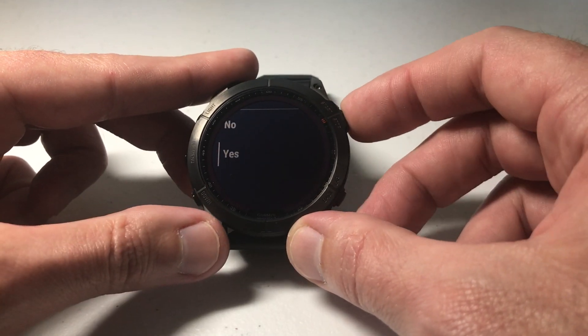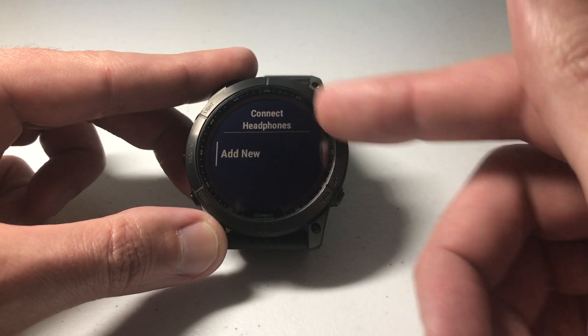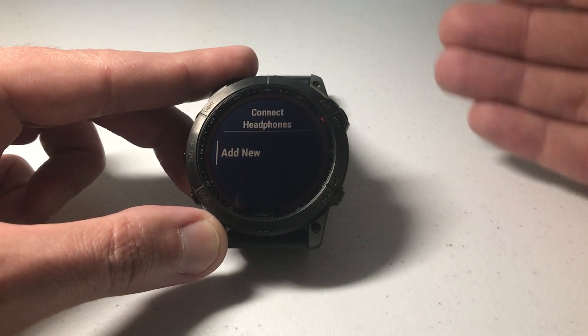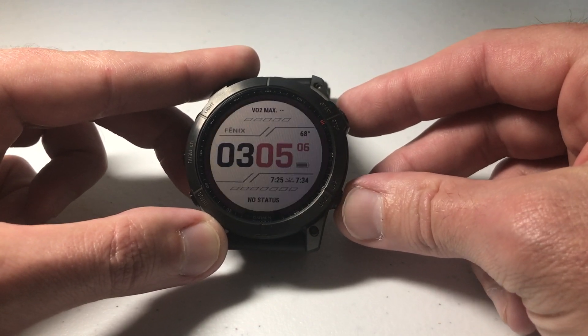Press the start and stop button — it says 'are you sure you want to remove these headphones?' We say yes, and now we've removed them. You can see now it's just showing connected headphones with the only option being to add new. I only had one pair before and now it's gone.